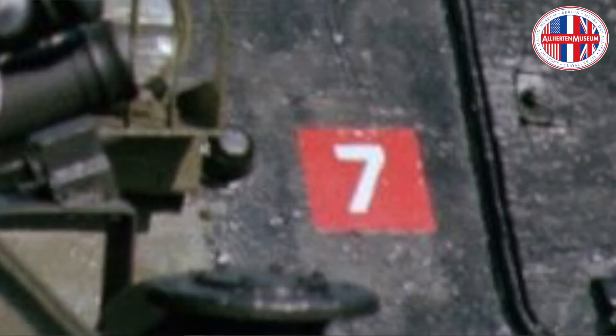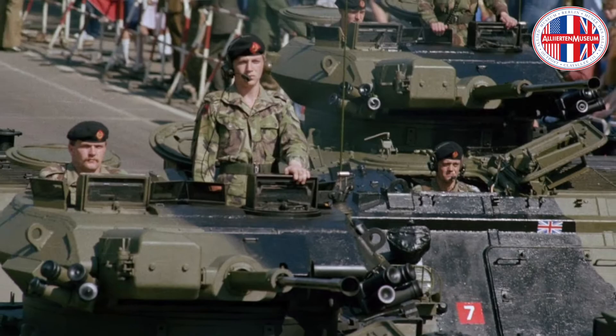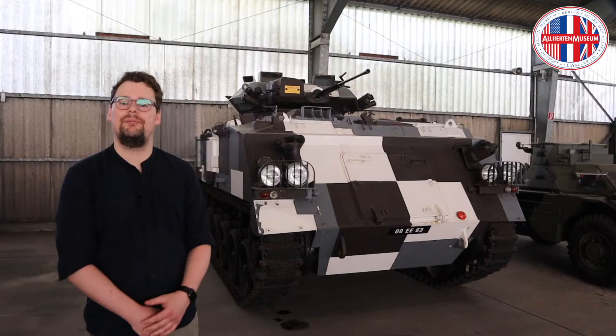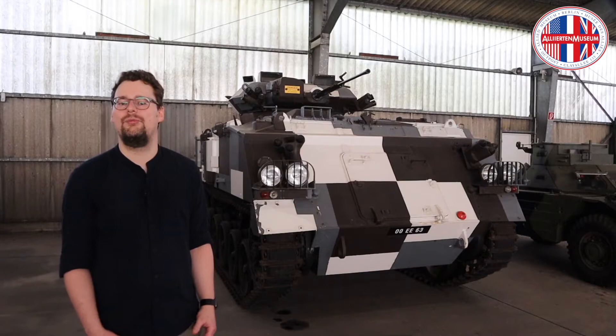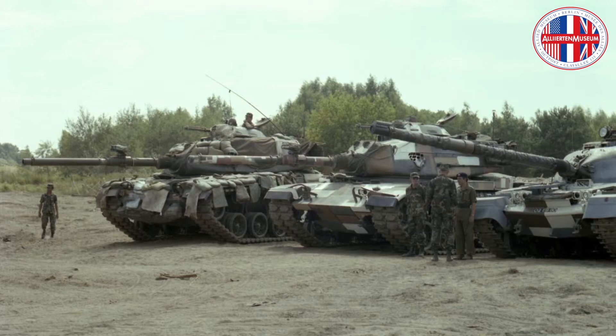The otherwise usual camouflage painting, which was designed for open terrain or central European vegetation, would have missed its desired effects here in Berlin. Bit by bit, several British vehicles were painted in this new camouflage layout. The American and French forces in Berlin also did some experiments with this colour scheme, but discontinued after the fall of the Berlin Wall in November 1989 at the latest. Here you can see an American experiment from 1983.